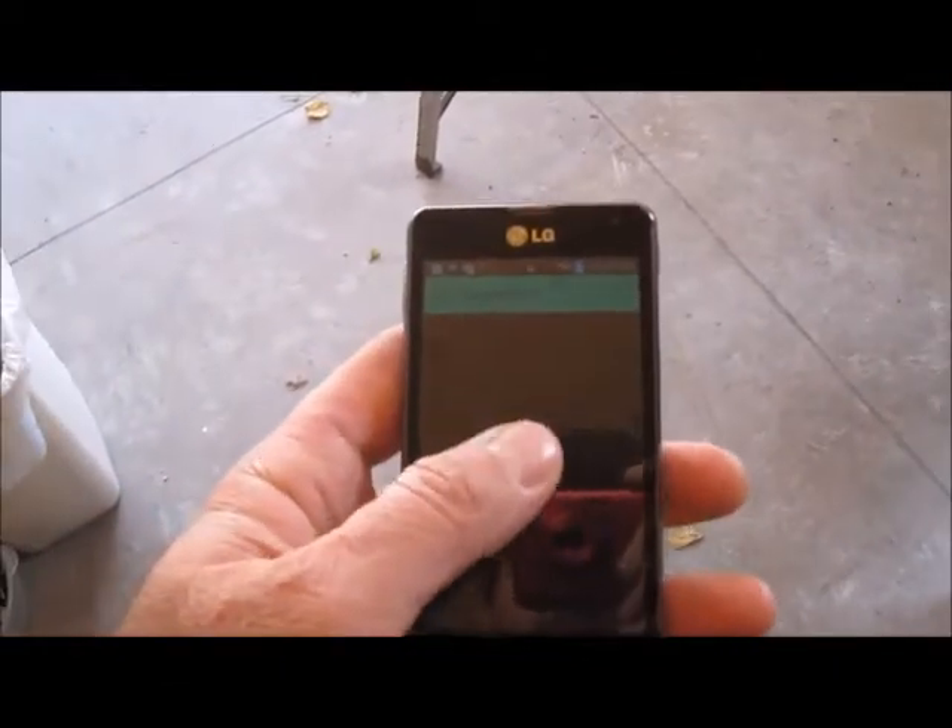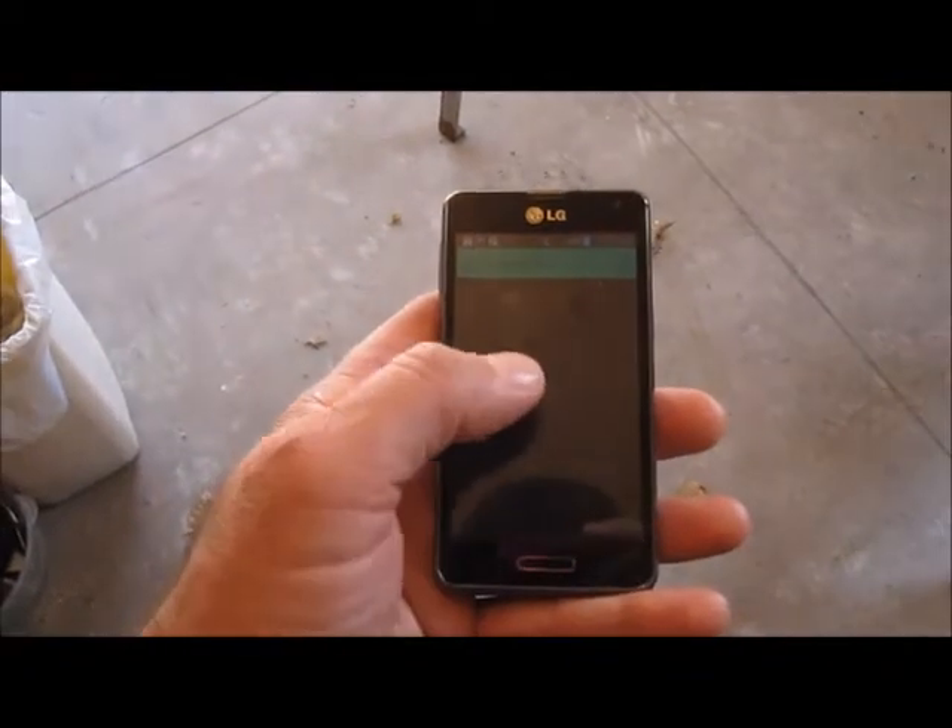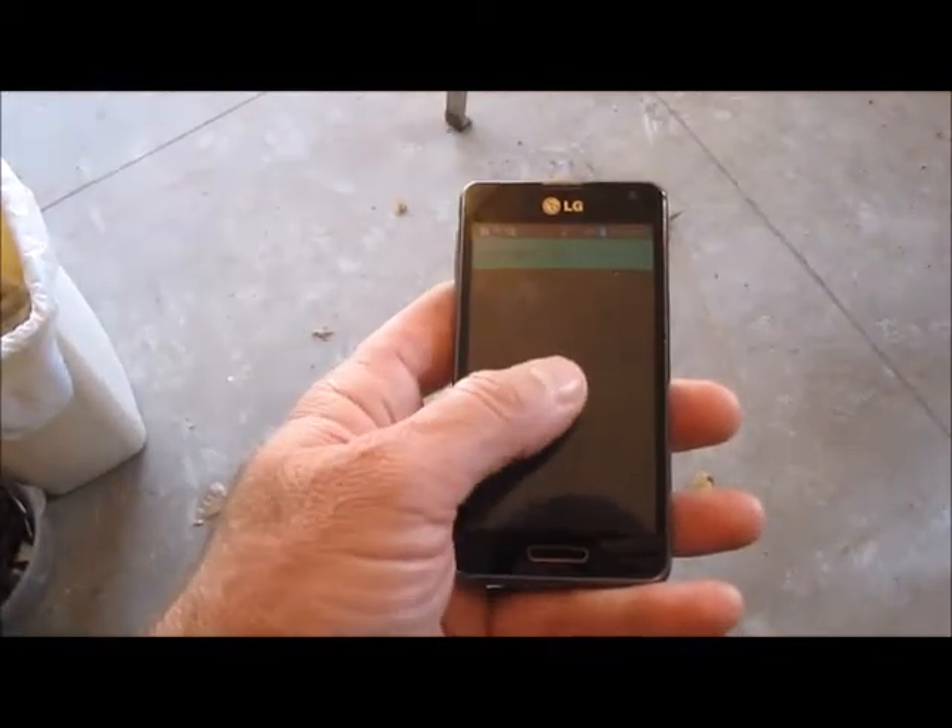Swipe the button. Works really, really good. So I'm pretty proud.